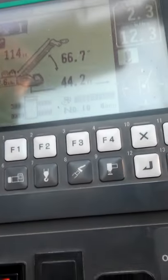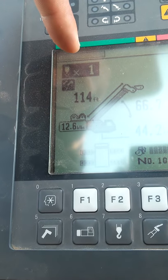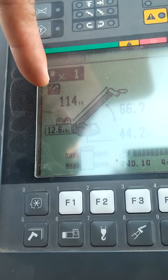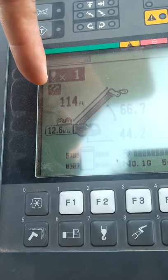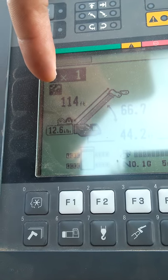Let's start with the screen — it's showing 'times one.' The times one is your reading because I'm using my whip line, so I only have one part line. This little symbol indicates that I'm using the second telescopic mode. The Donald crane has two modes: first and second. The first one allows your second boom section to come off first, then your third and fourth.